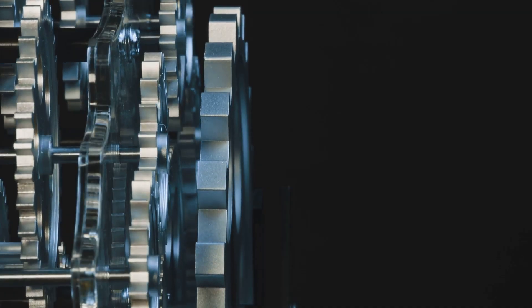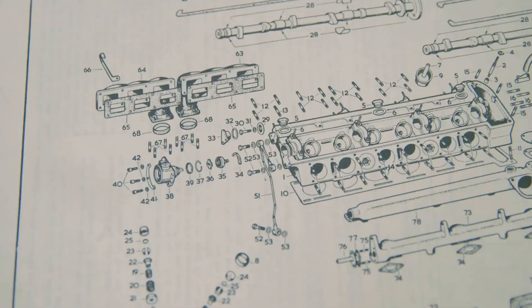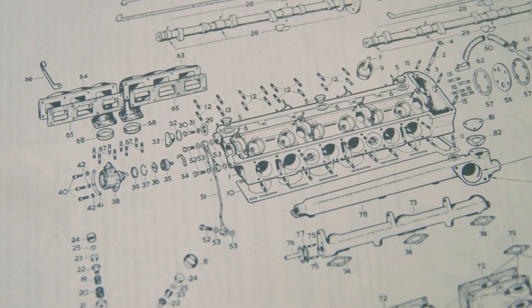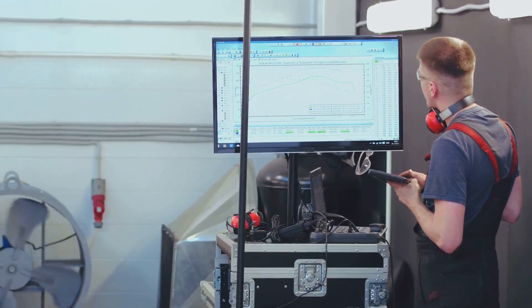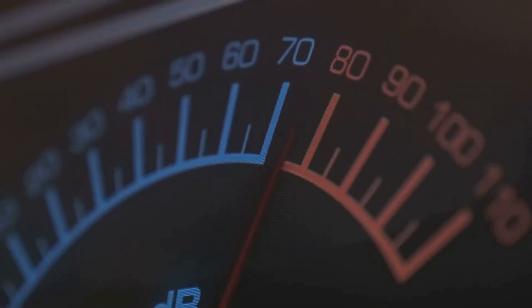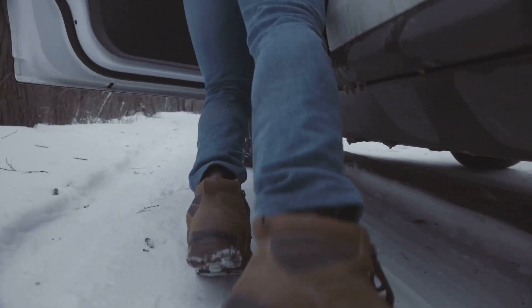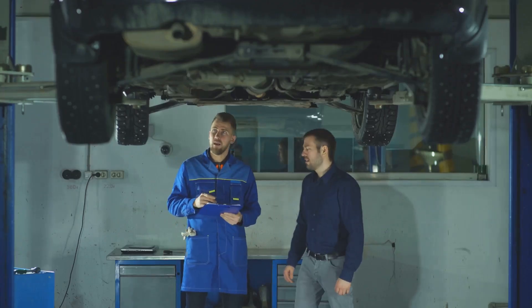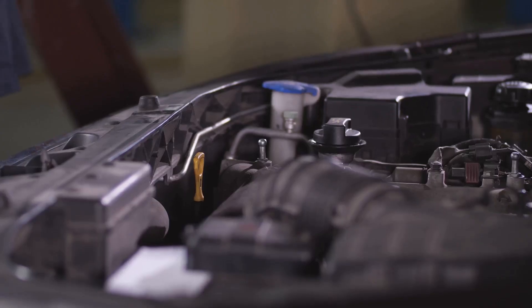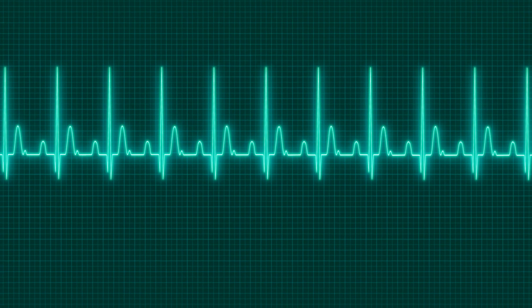Now we're getting to the heart of the matter: the Crankshaft Position Sensor, or CKP Sensor. This little guy is responsible for telling the computer where the crankshaft is at all times. The CKP sensor sends a signal to the ECU, which then uses it to determine the engine's speed and position. If your CKP sensor goes bad, your car might not start at all. You might also experience misfires, rough idling, and a loss of power. Replacing a CKP sensor can be tricky, but it's doable with the right tools and patience. Remember, a happy CKP sensor means a happy engine.